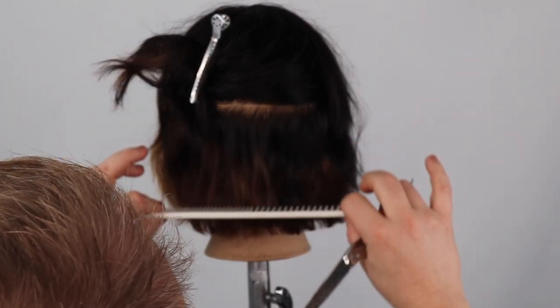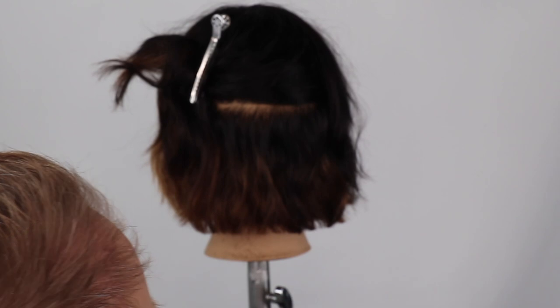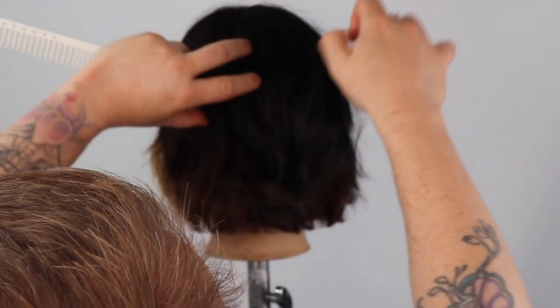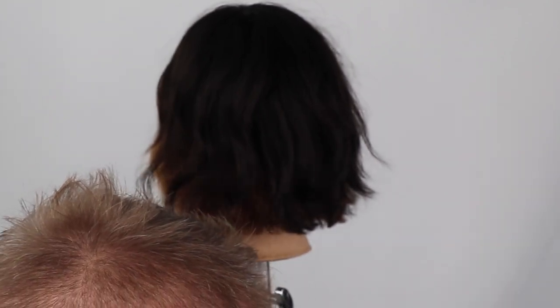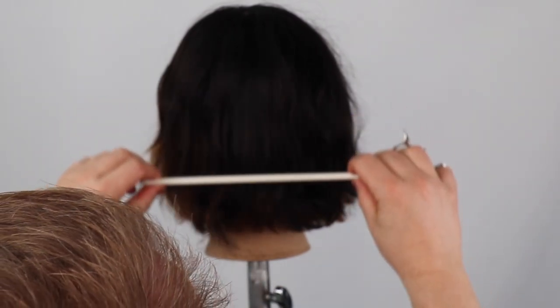Trust me, your curly and wavy textured hair clients — or your clients who love a lived-in, disheveled, beachy bob — will love you for this haircut. The added bonus is it takes around 10 to 15 minutes to cut on the salon floor.